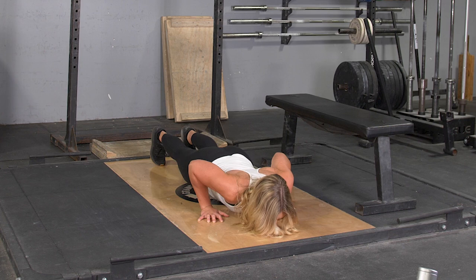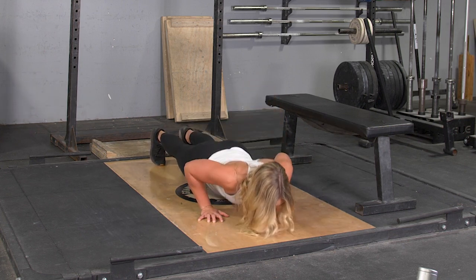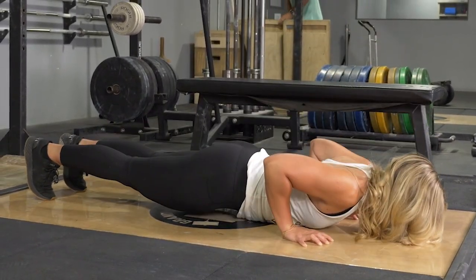From this position, push through your hands, raising your body up until your arms are straight, keeping your body rigid, lower back down until your chest lightly touches the floor, and then press back up.